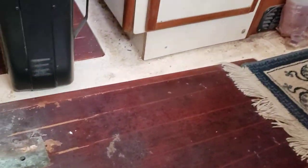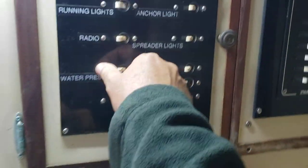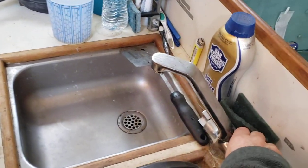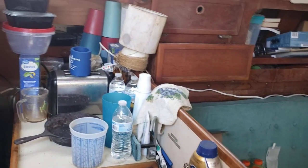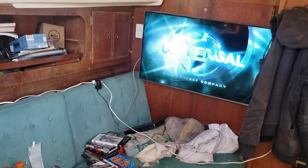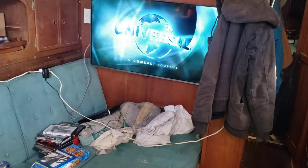I'll turn the water pressure on — just a little hum as it pressurizes — and we do have water at the sink. It doesn't seem like a lot visually, but the amount of wiring I did took over two months to complete, and I'm pretty well done with wiring even though there's a little bit more to do.